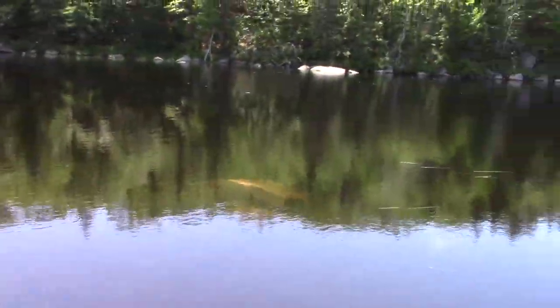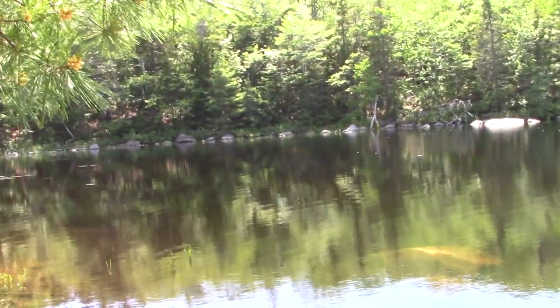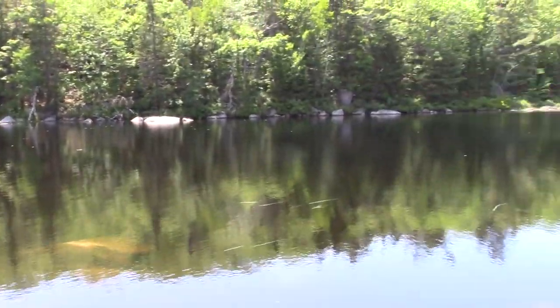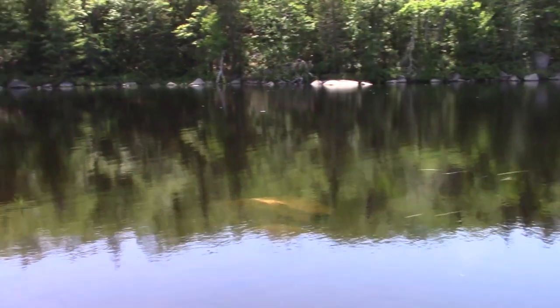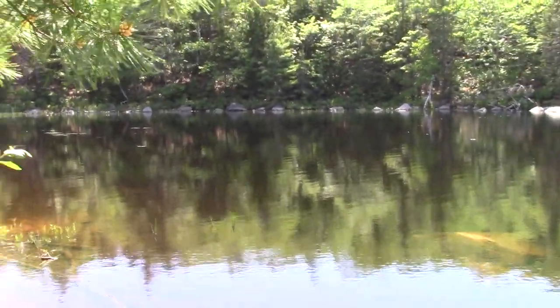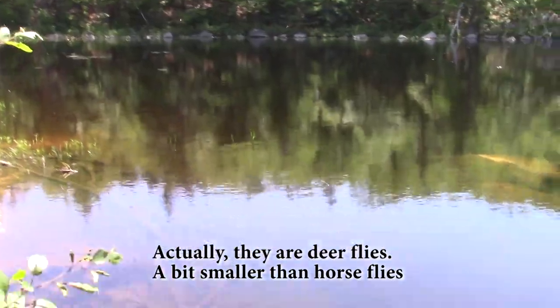I'm standing on the shores of Susie Lake here in the Blue Mountain Birch Cove Lakes wilderness area, watching the dragonflies float over the top of the lake grabbing up anything that moves. I wish they were grabbing up a few more of the horseflies flying around my head. Man, I hate horseflies.